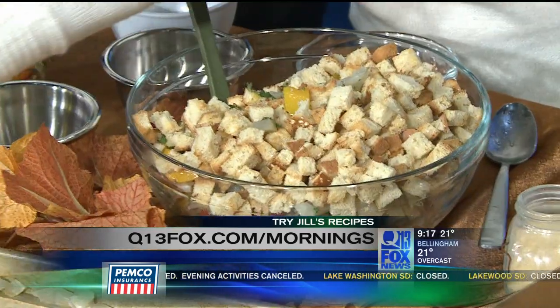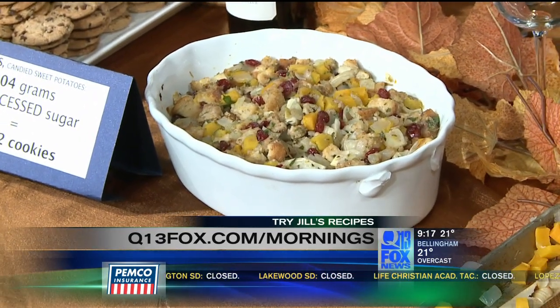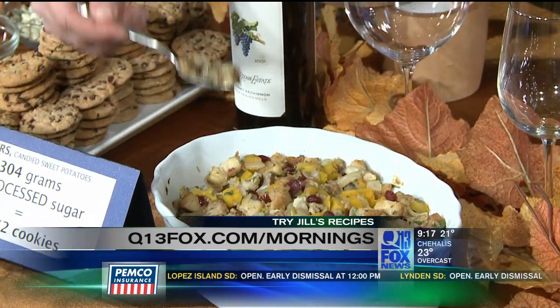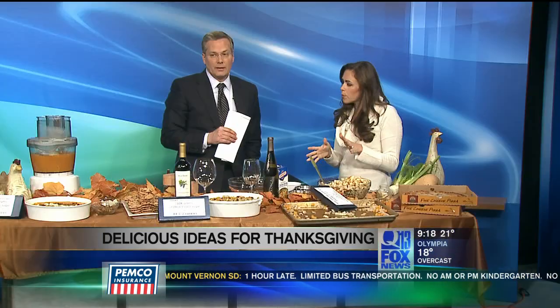Mix it all together and you come up with this beautiful dish. We also have a great wine to go with it — a Riesling, a dry Riesling from Chateau Sainte Michelle, which really complements the flavors and the sweetness of the cranberries. As for balancing moisture: once it's all mixed together, if it's too moist and falling apart, add a few more breadcrumbs. If it's too dry, after it's done cooking you can always drizzle a little chicken broth on top. The roasted vegetables are just fantastic.